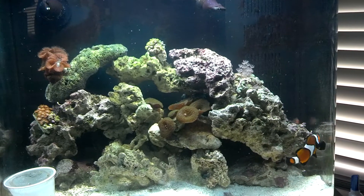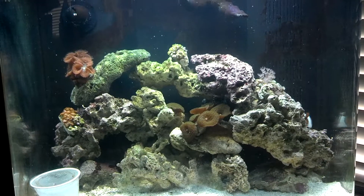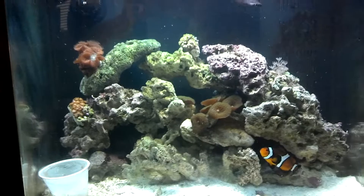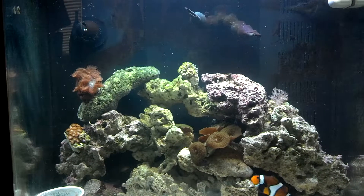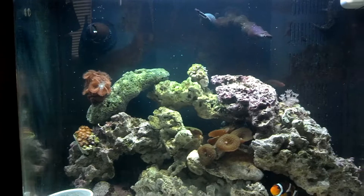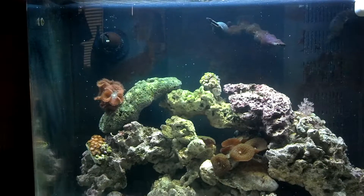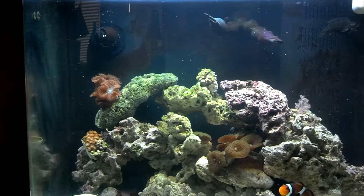A little background on this tank - my wife picked it up for me at a yard sale. Somebody had it; I don't know if they really realized what they had. She picked it up real cheap. Someone at some point has done some mods to the back chambers. You can see I've got two returns. The one on the left is like a spin stream - it's supposed to rotate. I've stopped it from rotating because the Maxi Jet 900 pump is really too much flow for that little nozzle and it was beating the tank up. The other side is a single return teed into two different return nozzles.